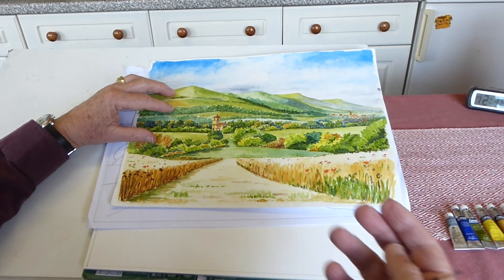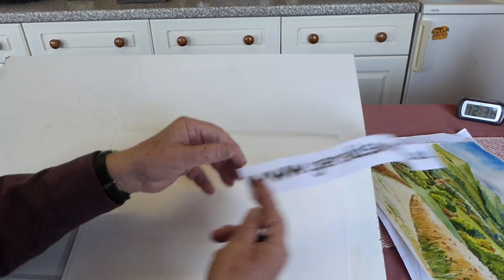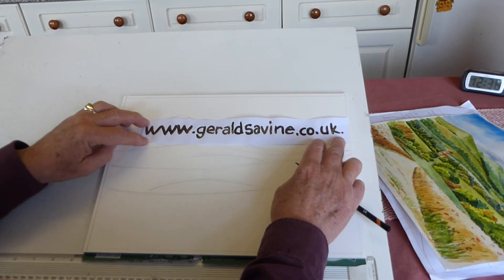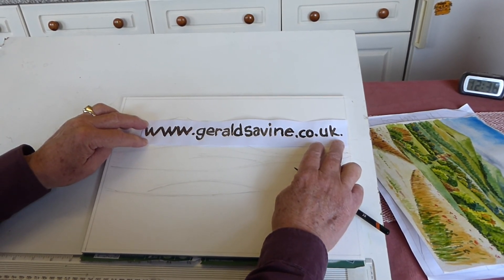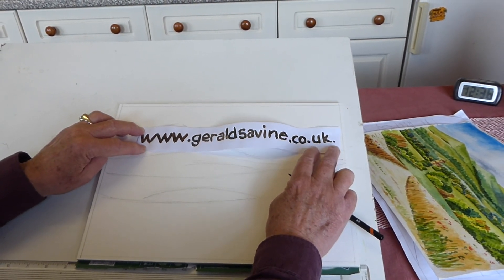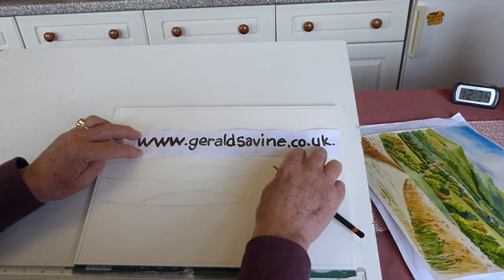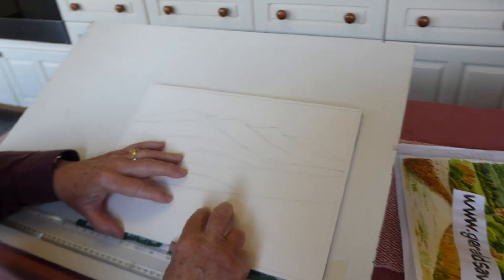We'll leave it like that for the moment. If you've got time, I've done this for you — if you go to www.geraldservine.co.uk, you can see some of the paintings that I do and Janice, my wife, does as well. You can also see a little bit about the art classes we run. Feel free to pass on about these classes to your friends. So we'll call that a day for now and we look forward to lesson number 11 — I'll see you next time. Thank you.